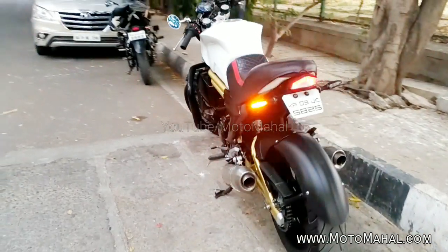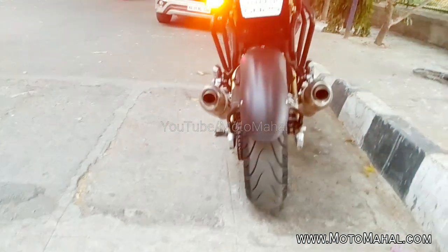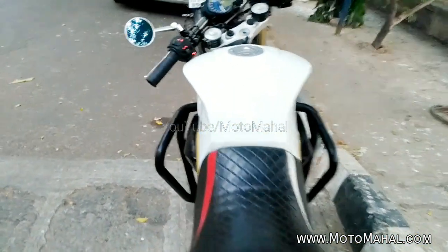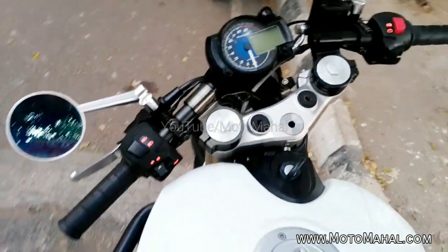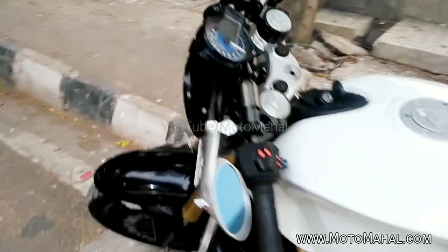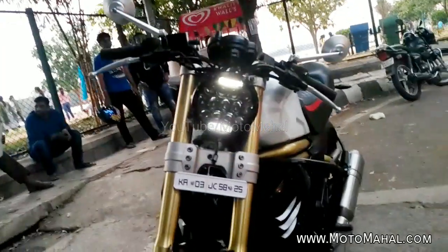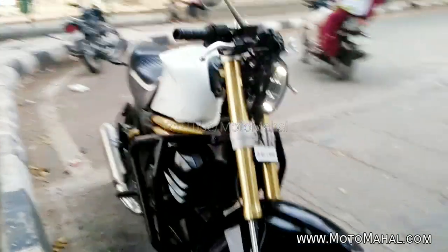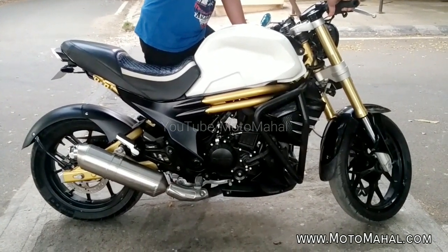In addition to this, the front headlight has been replaced. As you can see, when you're using the front LED headlamp, it is a very powerful headlamp. When I was riding it, I had to understand how powerful it is. It is so good and so bright.